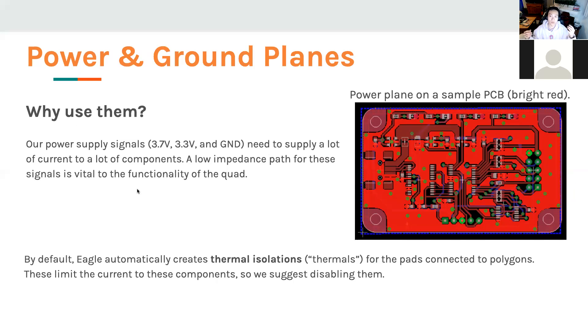There is a reason we use ground planes. Our power supply provides 3.7 volts directly to the motors and voltage regulator, which outputs 3.3 volts to the remaining components — IMU, MCU, and radio. We also need a ground to bring current back to the battery. We supply current to several different components, so a low-impedance path is essential. By default, Eagle uses thermal isolations for pads connected to polygons — since these limit current to certain components, we suggest disabling them, even though it makes soldering slightly harder.